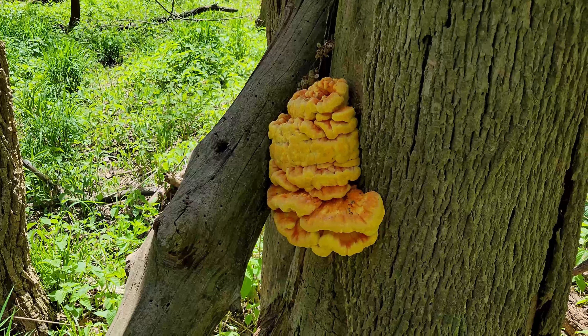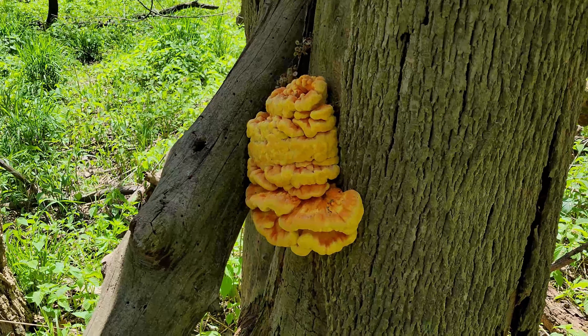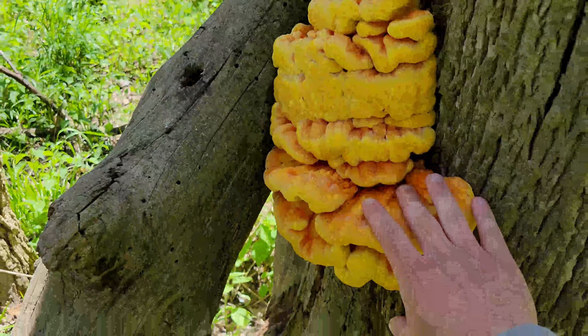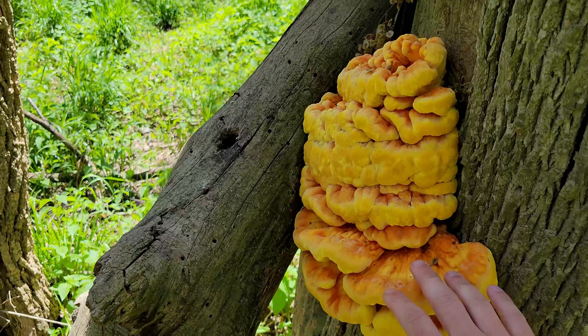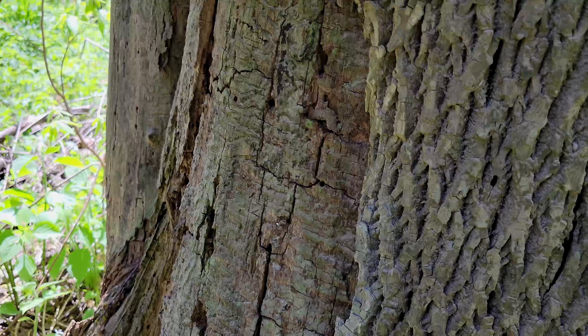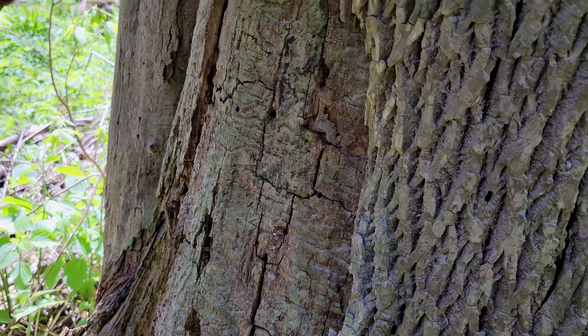Well, in true Chicken of the Woods fashion, they are prolific. Look at this cluster — that's my hand. They're still nice and soft too. These are going to be really tasty.